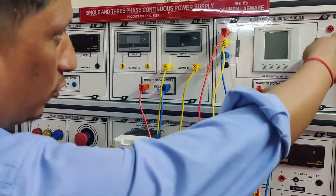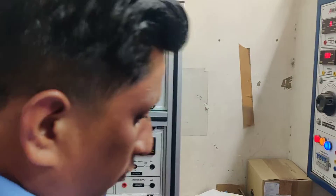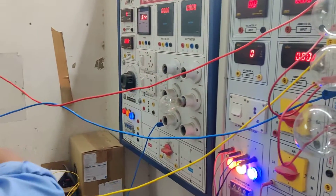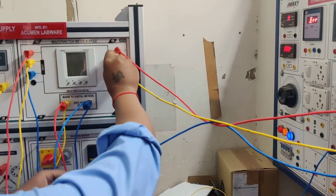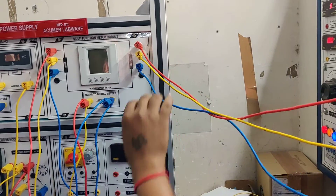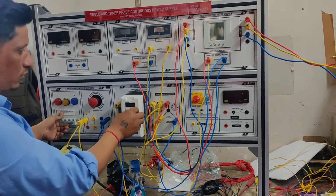Now we are connecting the output to the load. We have already installed the load bulb over here. Now we are connecting the wires to the panel and switching on the panel.